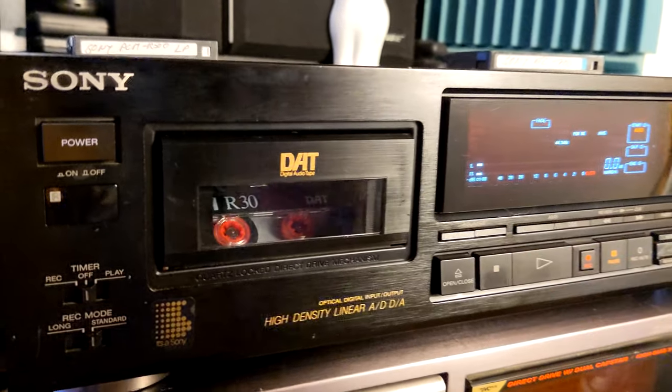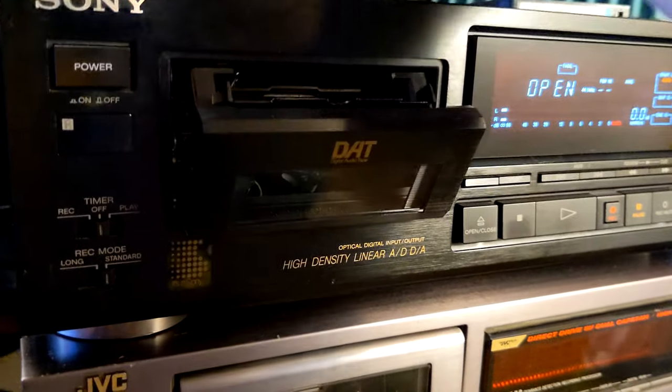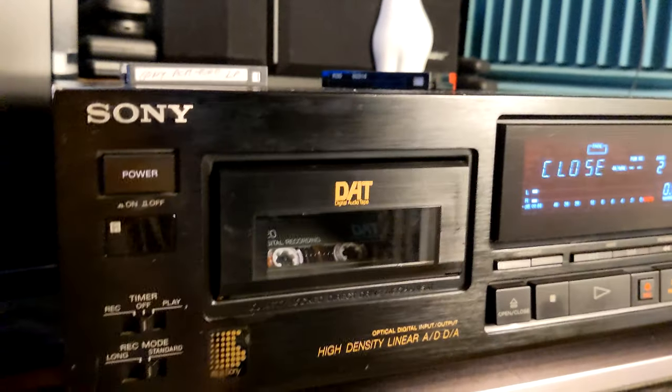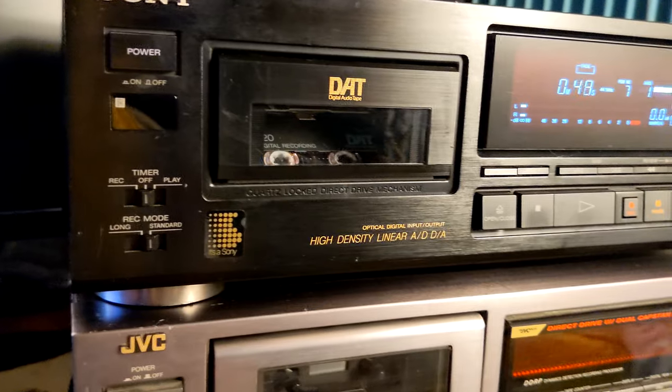So I guess the problem only occurs with longer tapes, and it's only on rewind — everything else seems to work. Let's try two more tracks. The index is working, automatic music search and everything like that.